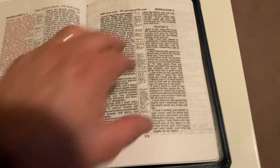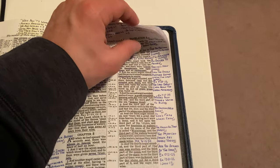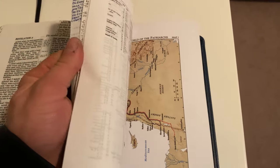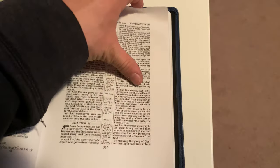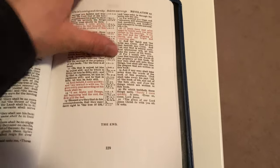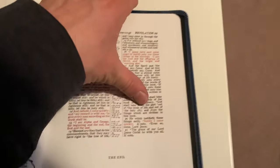In the back it also has some nice extra pages for notes. I like how it's laid out — very nicely done. And then you've got several pages for notes in the back and the Bible maps.